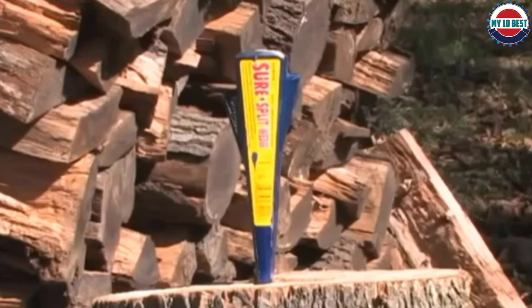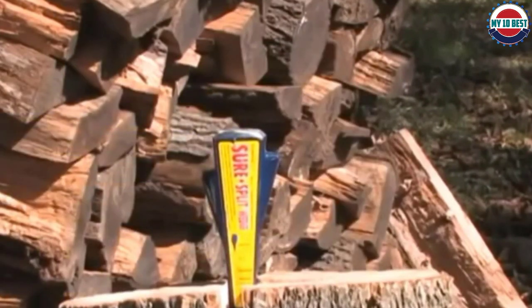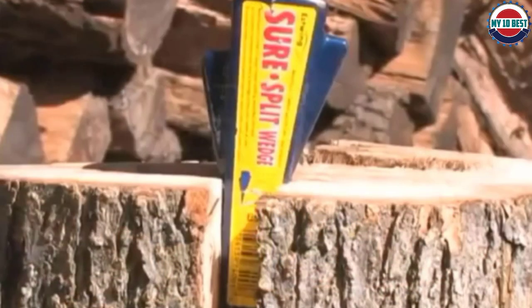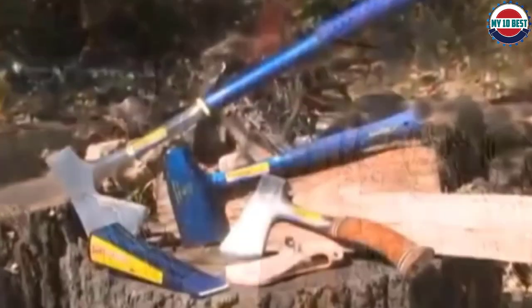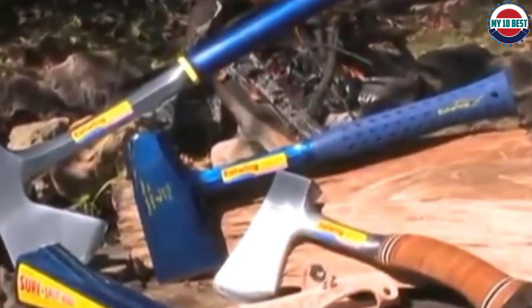But that's not all — the axe also comes with a splitting maul on the other side of the cutting edge. The maul can help you split through certain types of wood when a clean cut isn't an option. While it can't split larger wood pieces, it's a perfect hand axe for many and an excellent choice for budget-minded shoppers.